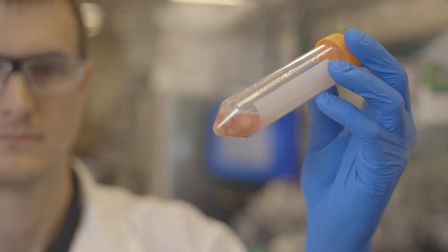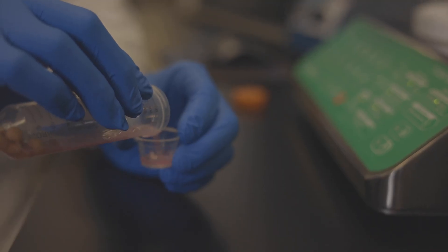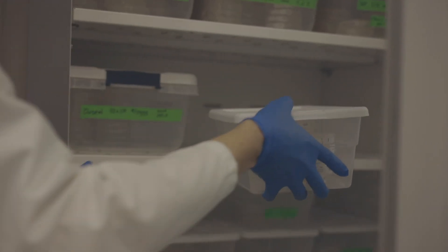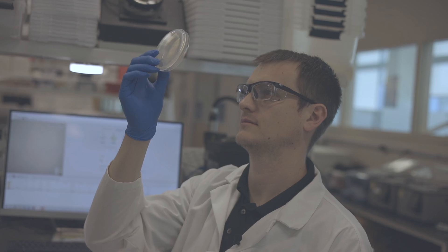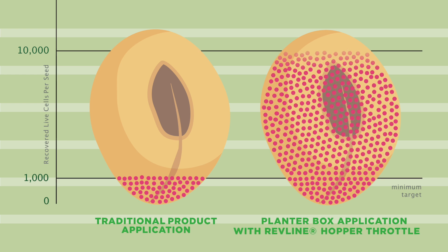We would receive samples that had been treated and run through the planter. Then we would wash off the microbes from the seed and spread them out on a petri dish and grow them up. Once they had grown large enough, we would count them and show that we could meet our 1,000 microbes per seed target — and in fact, we found that we had exceeded that by 10 times.